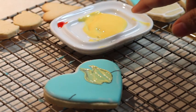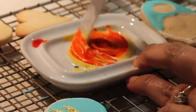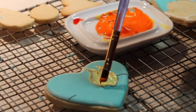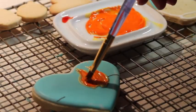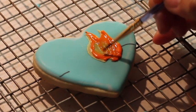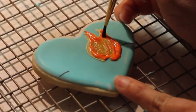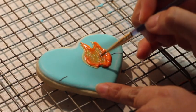Now I'm going to add a little bit of orange. Using the same brush I am going to add orange in the center. Then using a clean brush, before it gets dry, I'm going to clean up the center a little bit because I'm going to make another design there.